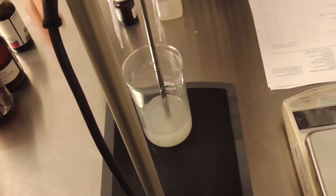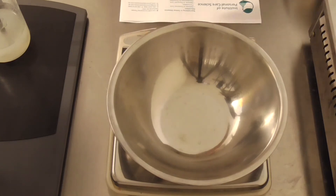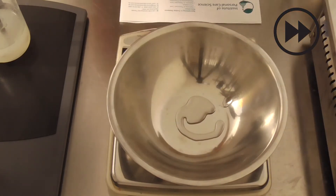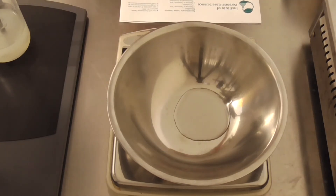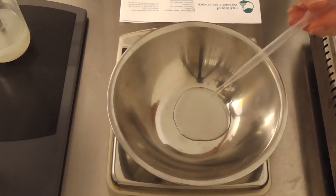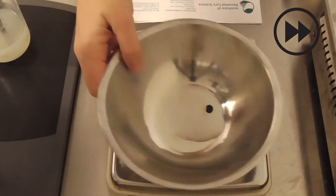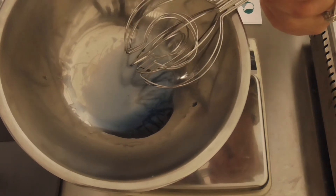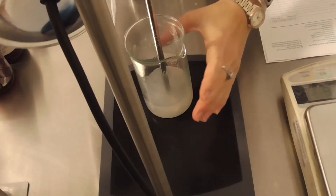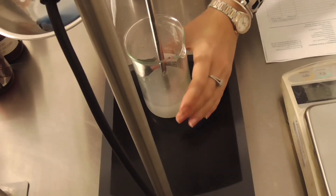Now I'm going to prepare my oil phase. First is to measure out the Myagliol 829, and then add the fragrance and a very small amount of oil-soluble dye — very important, it must be oil-soluble dye. So fragrance and the oil-soluble dye. And I'm just going to add this coloured oil phase now, very slowly, to the gelled water phase.